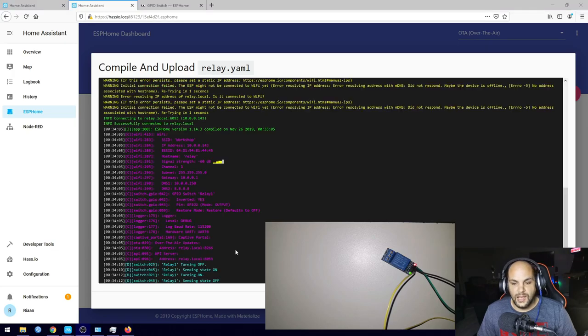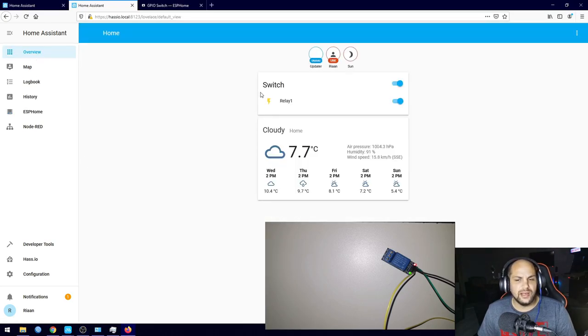Hit Upload to push the updated code to the ESP. That uploaded successfully. Back in Overview, the relay shows as on and the green LED is lit on the relay. When I turn it off in the interface, the relay switches off correctly. A relay is essentially a bridge that switches your high-voltage wires on and off — you can connect it to plugs or non-smart lights to make them smart. It's basically what a Sonoff device is: a relay with an ESP inside.